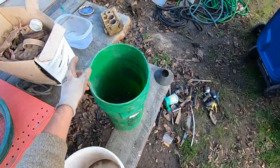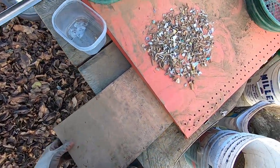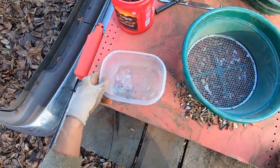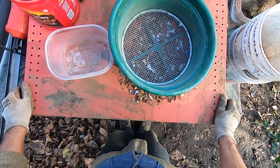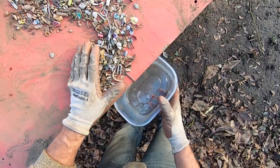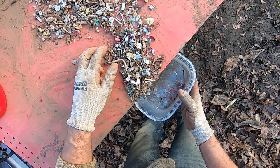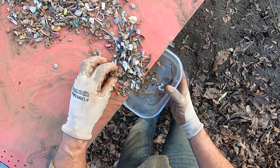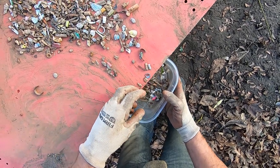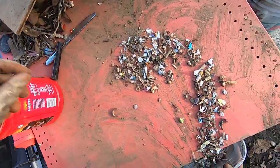I'll pick this up this way, pull this back here. All this is pretty much junk here. I may have brought my magnet out here with me today. This is junk here — this is all the stuff that would take forever. There's a bullet right there — a 22 bullet.